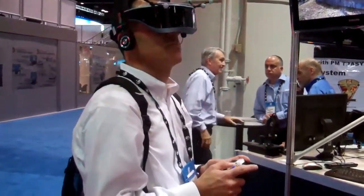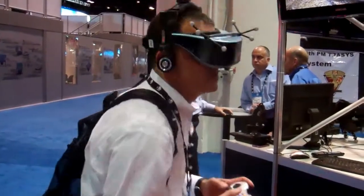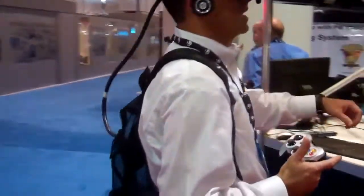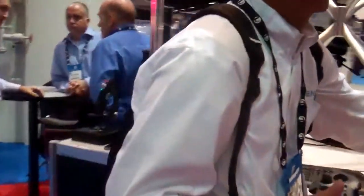I can fire bullets, I can duck, I can move around. I've got a full 6 degrees of freedom. In my backpack, there's a wireless receiver.